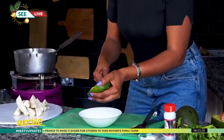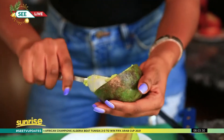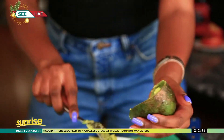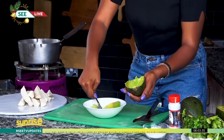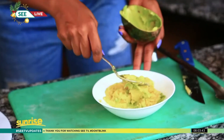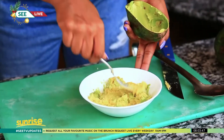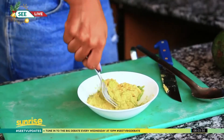First, cut open your avocado — the portions don't really matter, just depends on how much you want. Get your avocado inside the bowl. Remember guys, this is a very simple, quick, inexpensive meal. I remember back in high school and campus I used to eat this a lot. A lot of people think that guacamole is something fancy and very expensive — no, it's just avocado that is smashed and spiced.